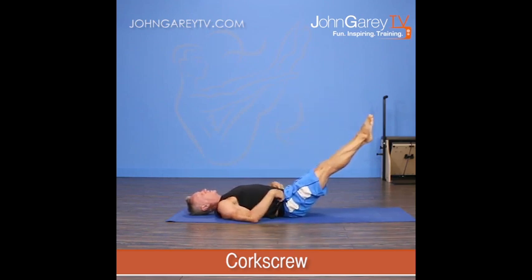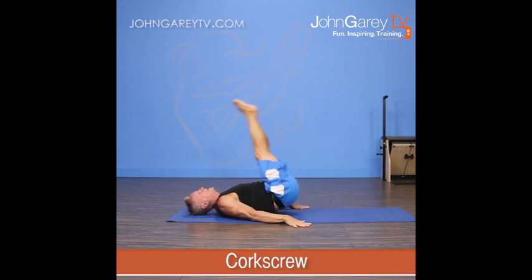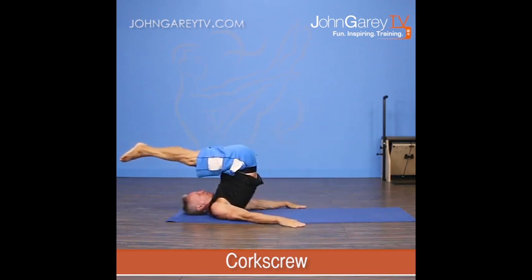I come down, my sacrum hits, I go to the other side, I begin to come up, and then I inhale to finish and come up right back to the center.